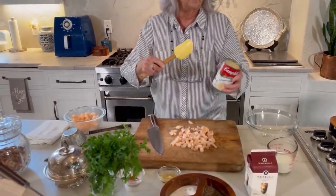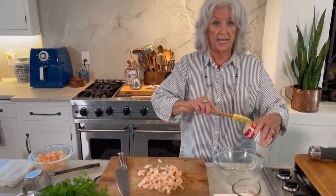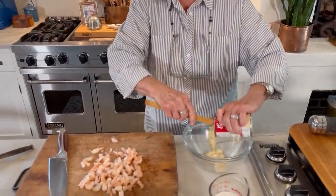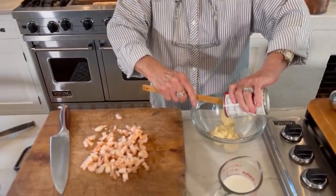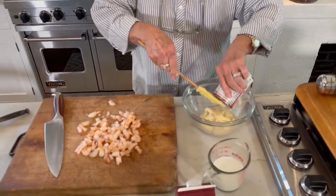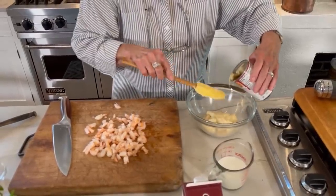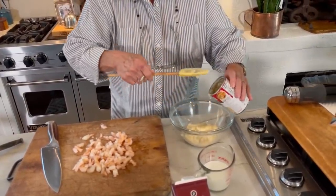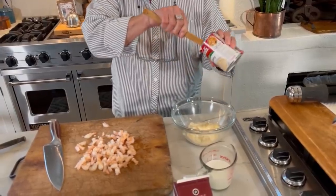Now I'm gonna put in one can of cream of celery soup. And this is gonna help act as a thickening agent and also add a lot of flavor. I told you this is just stupid easy.